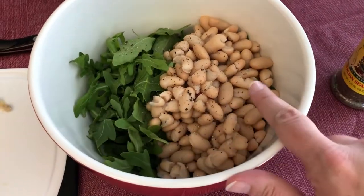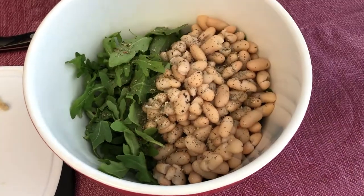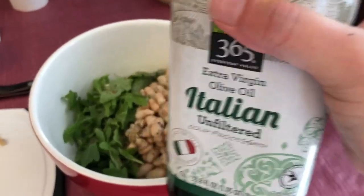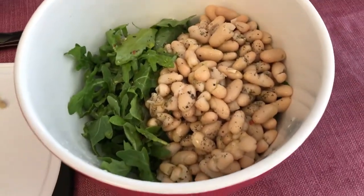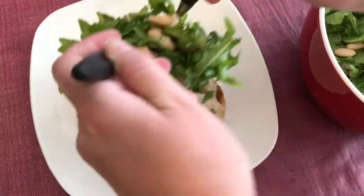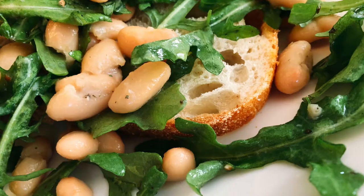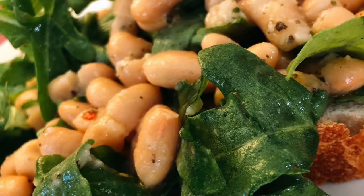In this bowl I have some wild arugula and white cannellini beans. I've added salt and pepper, a little bit of Cento Italian seasoning, then I'm going to squeeze on some lemon juice and add some extra virgin olive oil. I'm going to toss this together and we're going to serve it on bread.